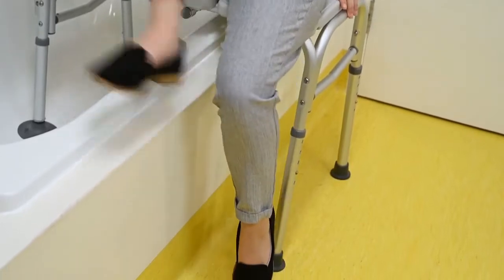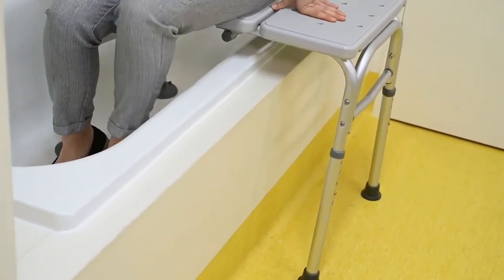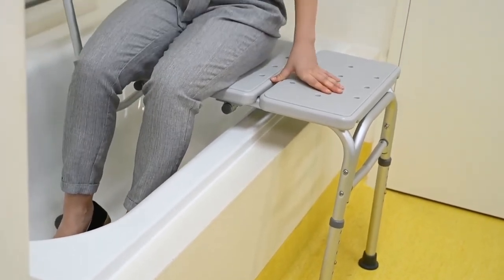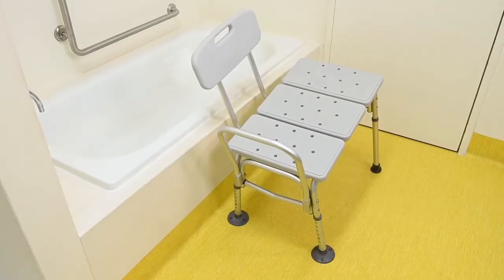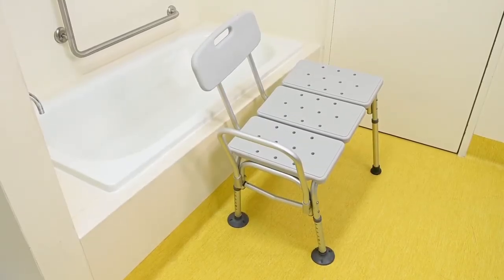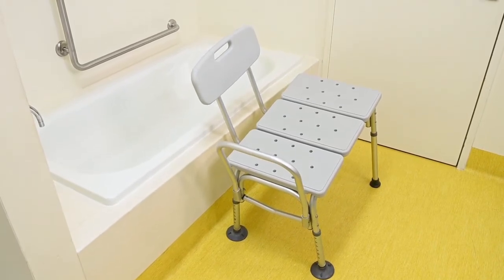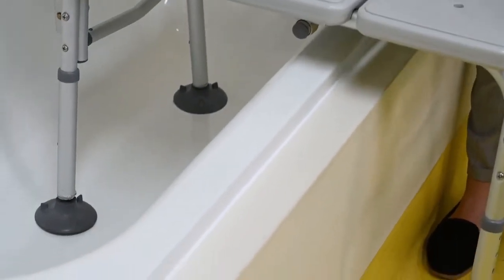Bath transfer benches are used to improve your safety and independence when transitioning in and out of the bath. It enables you to sit to shower when you have a shower over bath. Two legs will be positioned inside the bath, while the other two legs will be outside the bath. The legs on the inside of the bath will be shorter than the outside and have suctions on the bottom to help with stability.